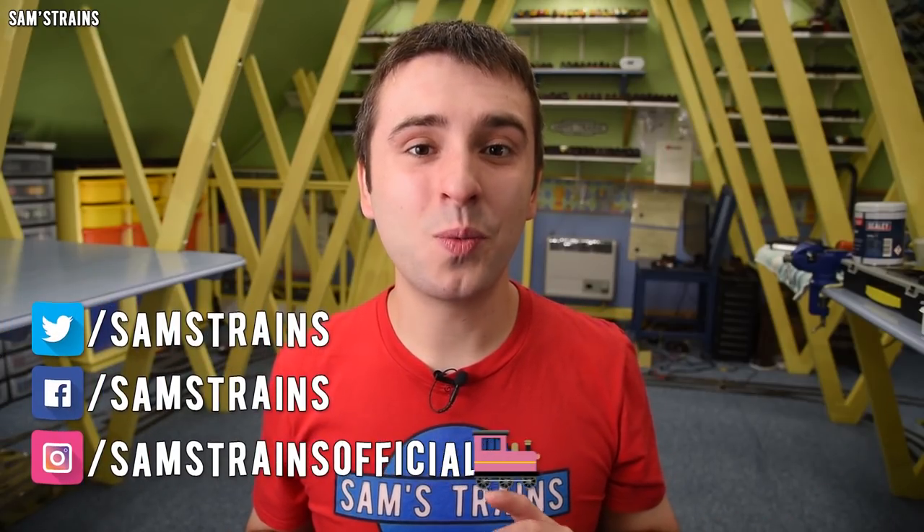Hello there everybody, Sam's Trains here, welcome back to the railway and welcome to a guided tour of the Sam's Trains model train graveyard.